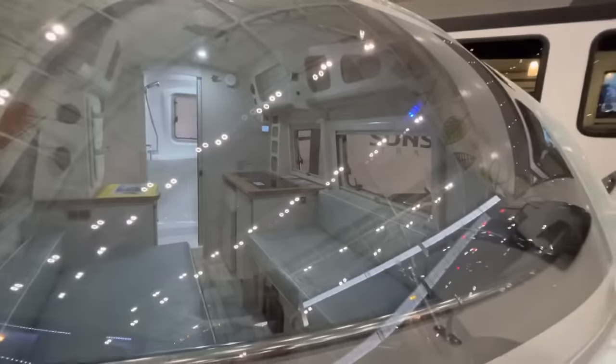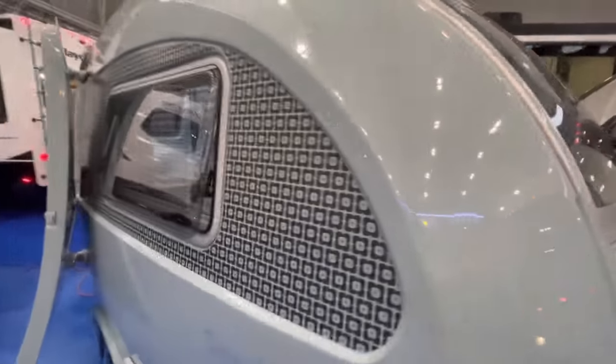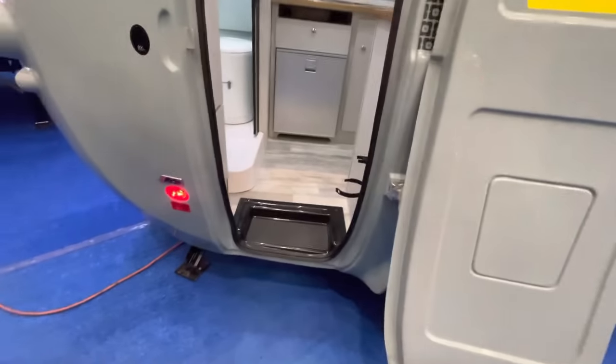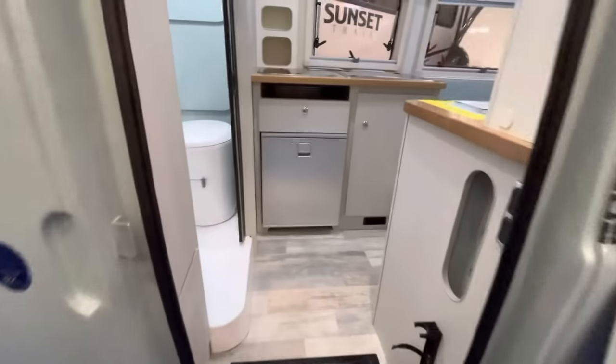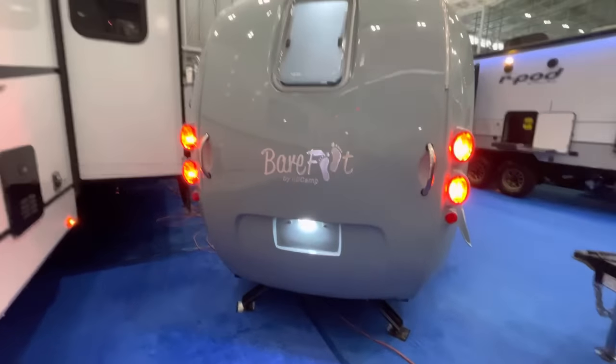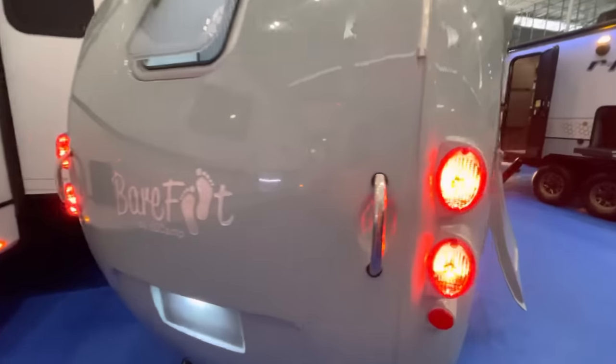You've got your nice front windshield. Dual pane acrylic fiberglass windows on the sides. Curved door here. Very cool — very European design with an American-Amish spin on it.